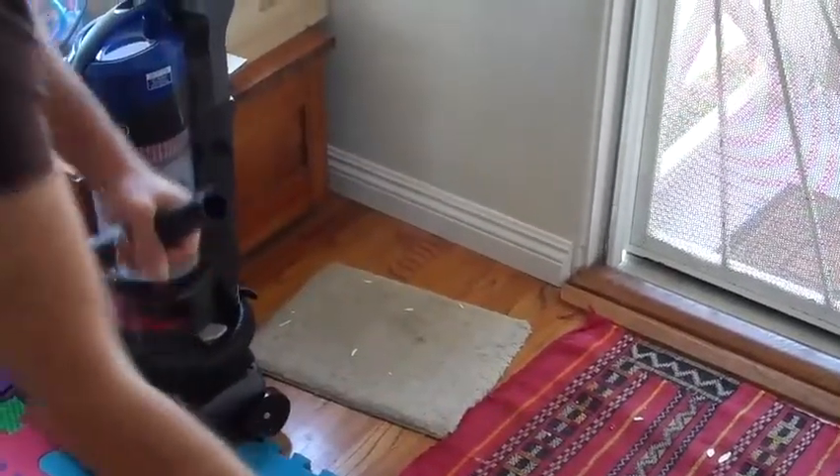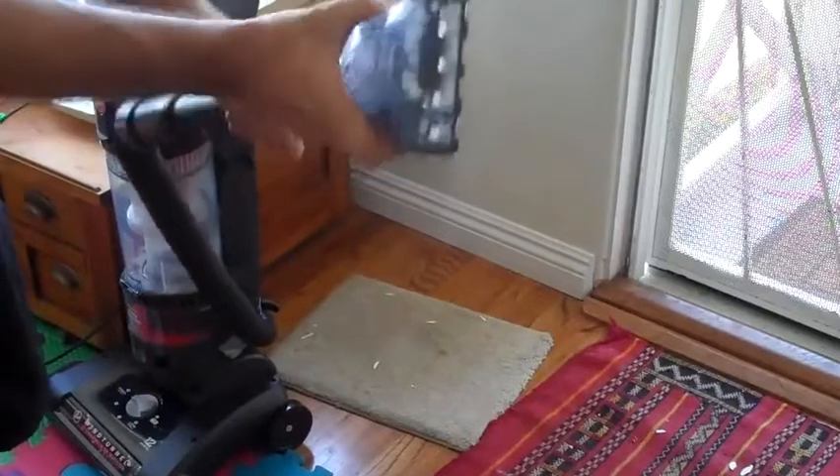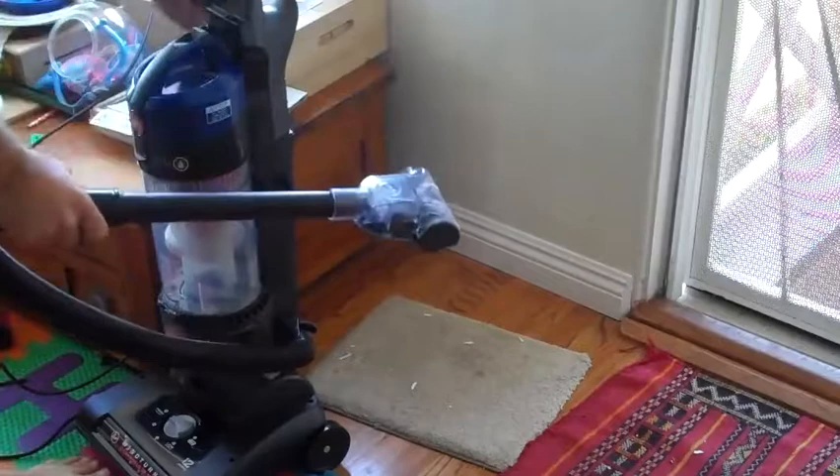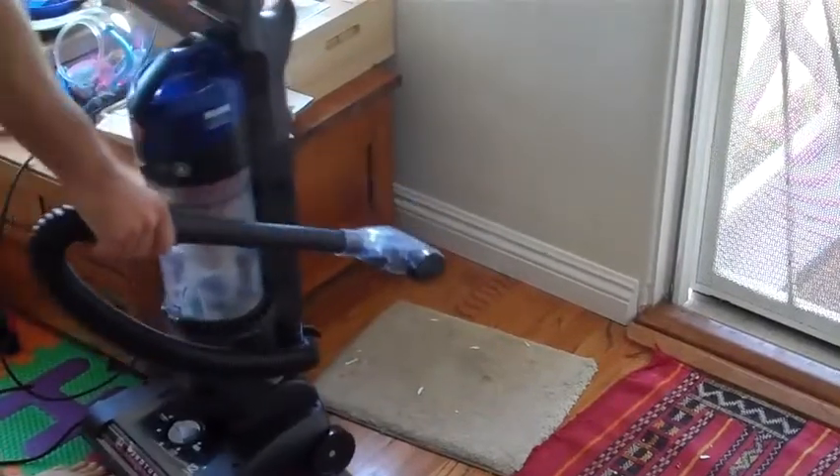This is the third wand tool that I want to show you as well, and that's the one for carpets right here. It's interesting because I haven't really seen this on most vacuums — having this type of extension. So let's try that out right now. I'm going to turn the vacuum on.